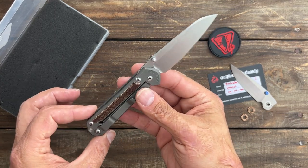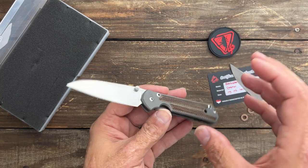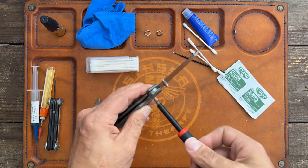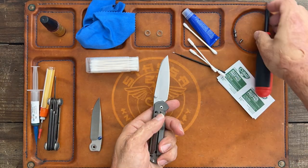I will show you me disassembling it. I'm probably going to do a time lapse because I don't want this video to be super long.